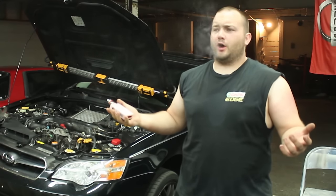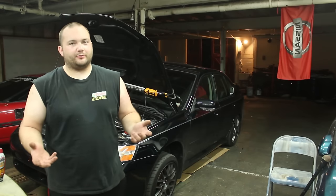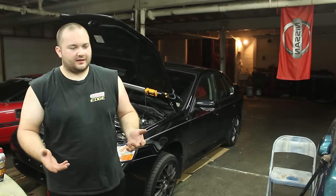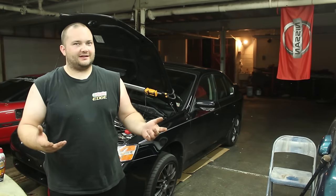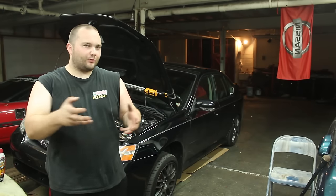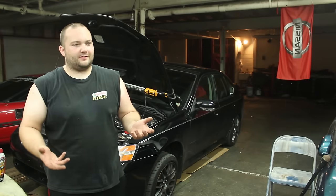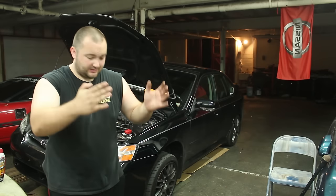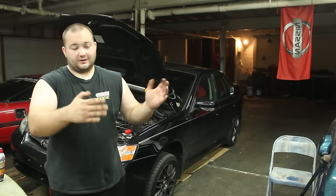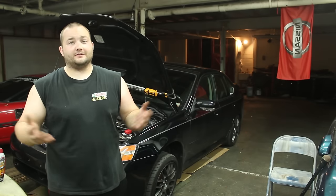Someone suggested: why not just get a COB catted or J-catted downpipe? Like I said, this is 4man mods, and that stuff is expensive. For my power levels I really don't think I need a catted or decatted downpipe. It's only going to give me a little bit more flow, just a slight amount, and for the money I think this valve is going to be a lot better. I can always upgrade to the downpipe because I can just cut the section that I'm welding in, cut it out, and put it on the new one. But for now, I don't think I need to spend hundreds of dollars on a downpipe.